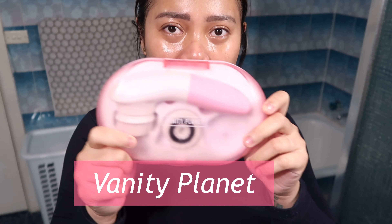I'm going to rinse my face using my facial brush from Vanity Planet. Thank you Vanity Planet for this cute face brush!